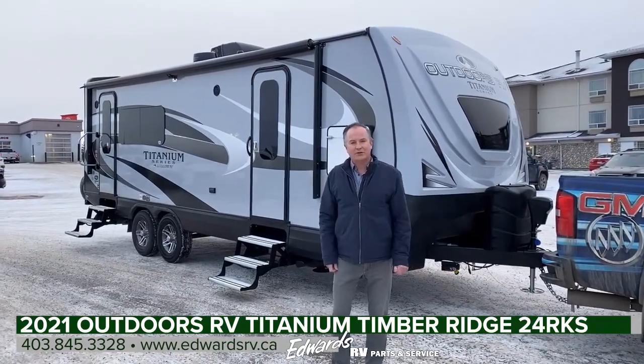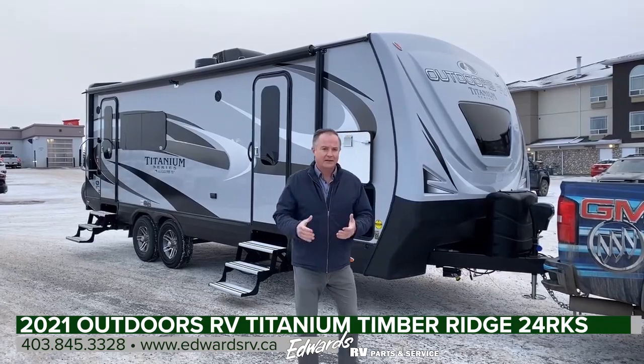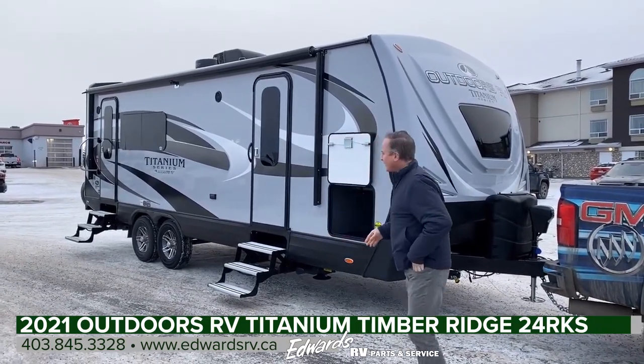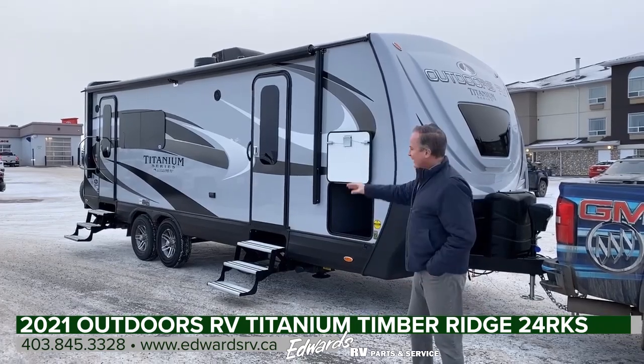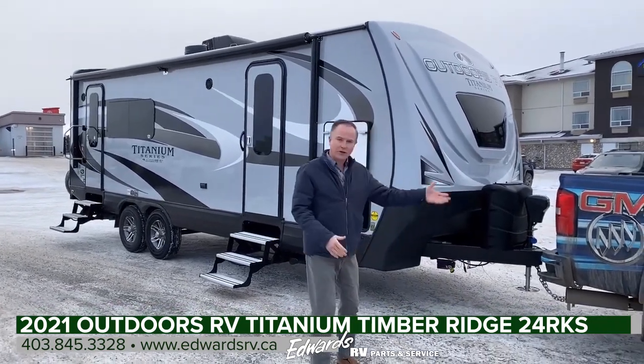Hi, Mark Fraser with Edwards Garage, and we're located here in Rocky Mountain House, Alberta, Canada. Today I'm going to do a walk-around video of this Outdoors RV 24RKS, and it's the Titanium Series. I'm just going to start up front here, and we'll work our way around.